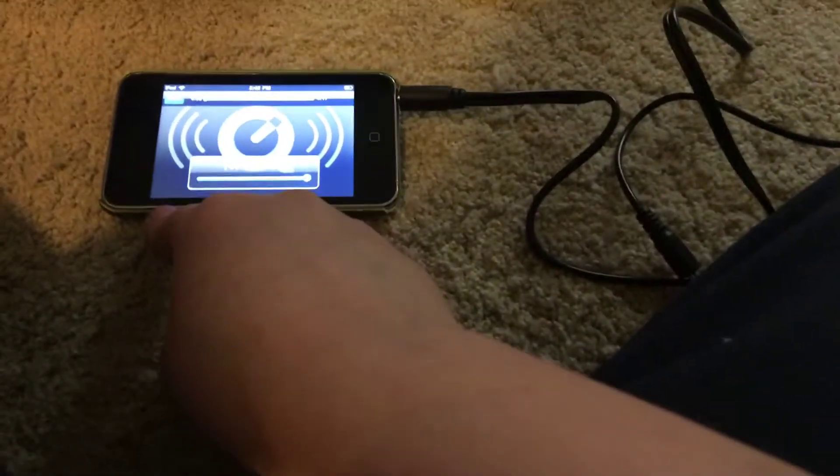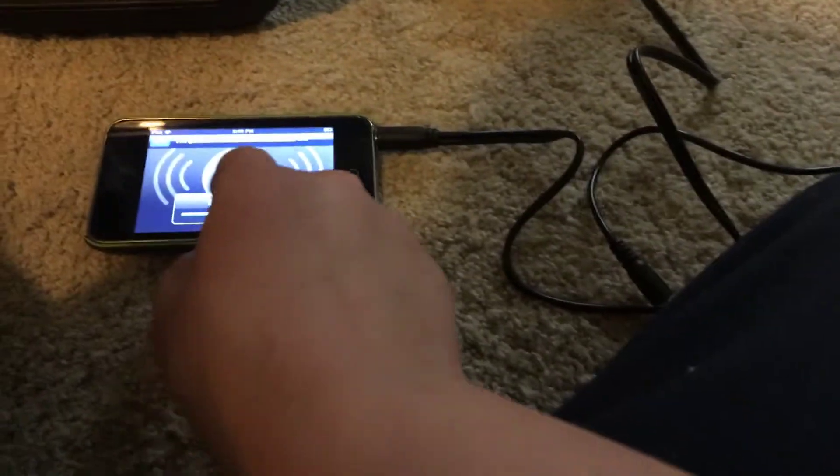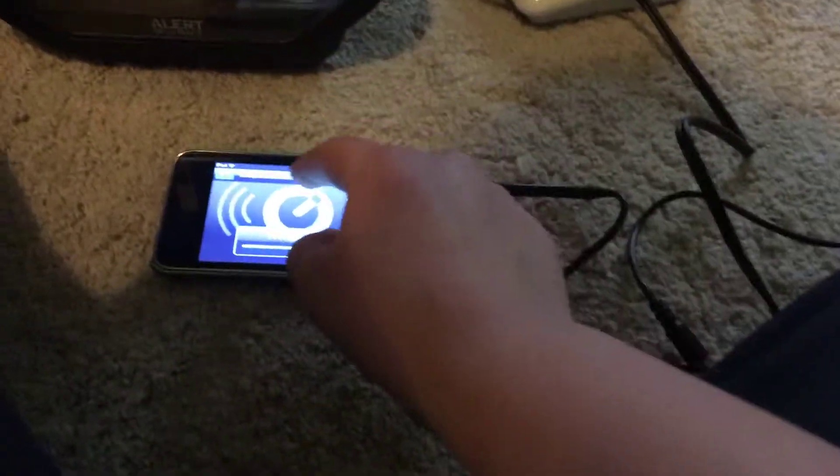Then we're going to unlock our iPod, and you're going to need to find valid EAS tones on YouTube. I can't get YouTube to work, so I've got this website here, and we're going to play them through.